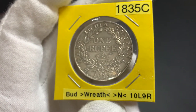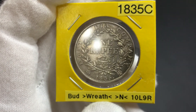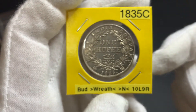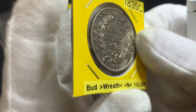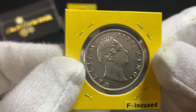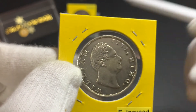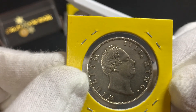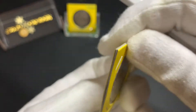This coin is in quite good condition — I would say extremely fine condition. You can see all the details on the hair.